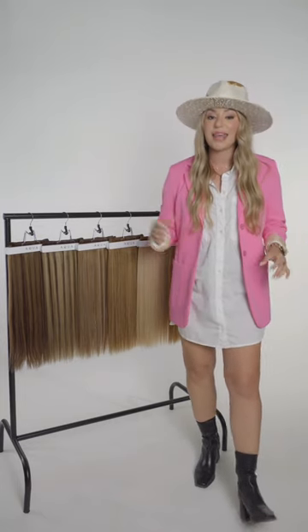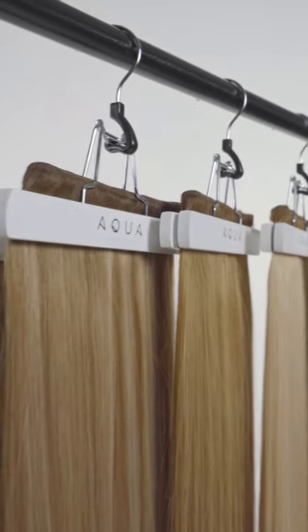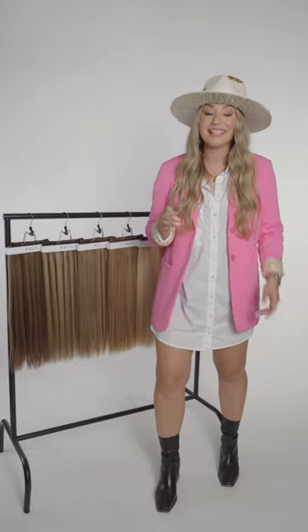Hey guys, Samantha here with Aqua Hair Extensions. I have a treat for you today — I am so excited to officially introduce the Aqua Root Tap Collection. The Aqua Root Tap Collection was designed specifically for you, hair stylists.